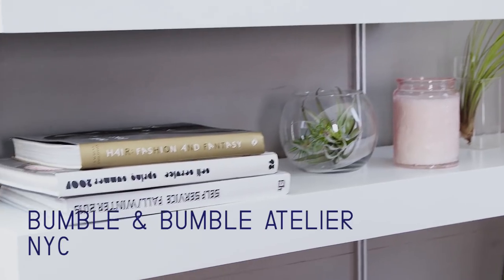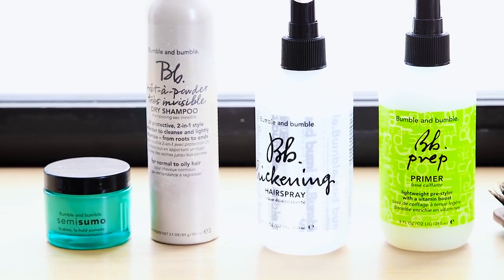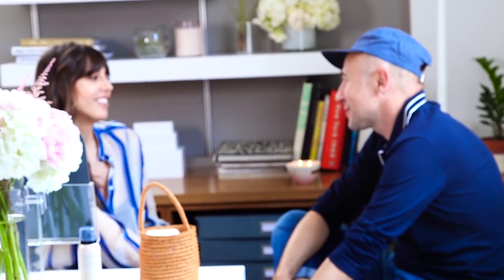Hey guys, today we're back with my friend Laurent Philippon. He told us how to do the French waves, and now he's going to teach us how to do the 'coiffé des coiffées' — I don't really know how to say it in English. It's like a done undone blow-dry. It's basically how to blow-dry your hair without looking like you did, but still looking great. It's very French to have this thing of not looking like you're done.